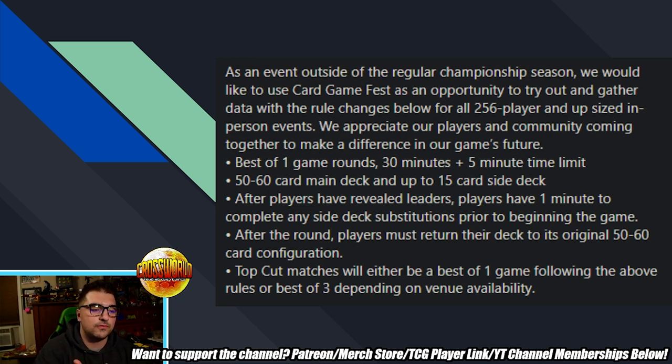Kudos to Bandai for making that change from the Unison Warrior format after people voiced their dislike. The rules are: best of one game rounds with 30 minutes plus a five-minute time limit — basically half the regular 60-minute plus 10-minute limit. The deck is 50 to 60 cards main deck and up to 15 card side deck. After players have revealed their leaders, players have one minute to complete any side deck substitutions prior to beginning the game.